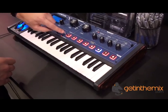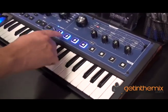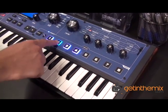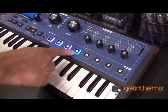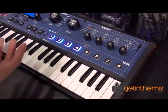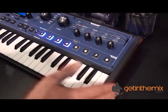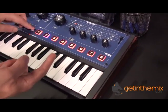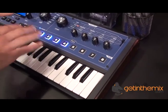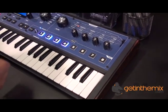The other section here is the animate section. You've basically got these eight parts, and each one actually triggers an effect. So you can put what's called an effect slot — using the software or using the controls on here — and actually put an effect in each one. So you can use the arpeggiator and the animate mode together to create all sorts of crazy new sounds.